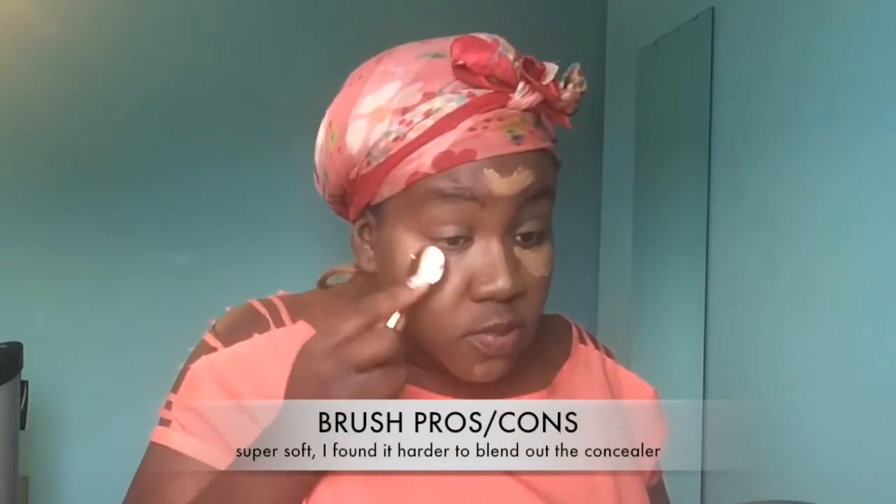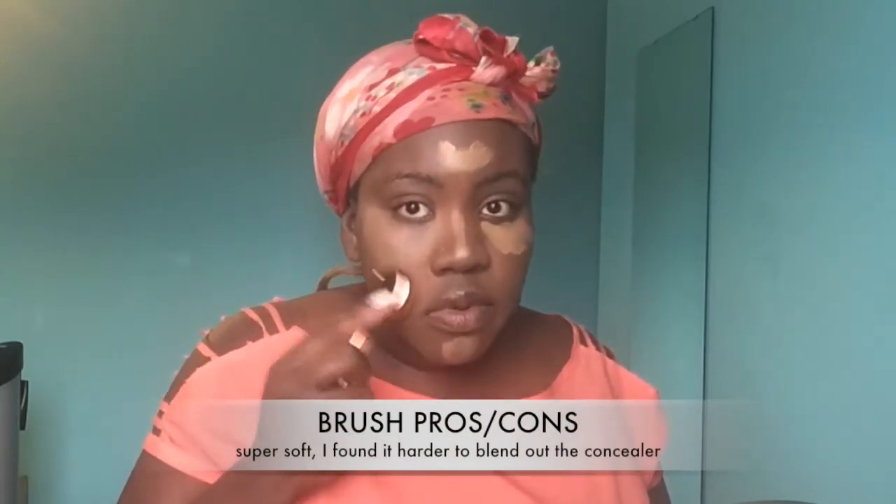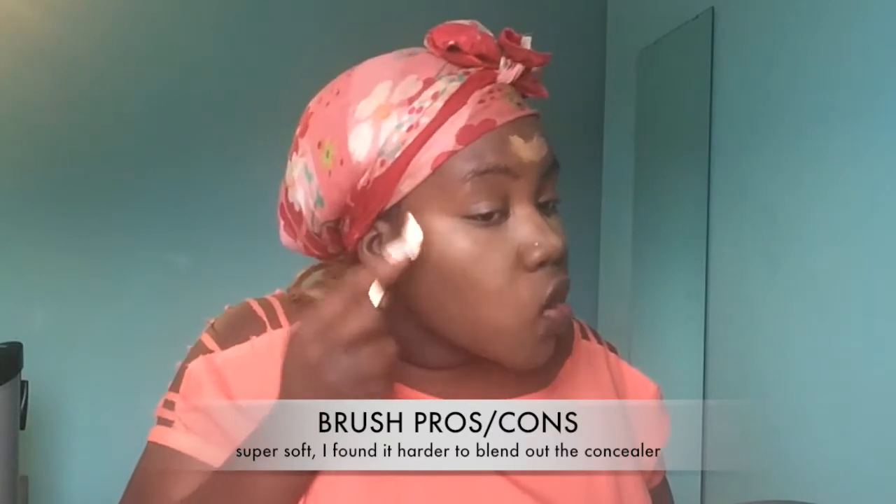I was supposed to apply that using these brushes, but whatever, I'm going to blend it out with them. This feels so weird. Apparently you're supposed to wet these brushes to make them blend better — kind of like a beauty blender — I don't know if this will work.